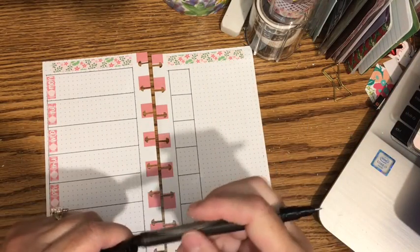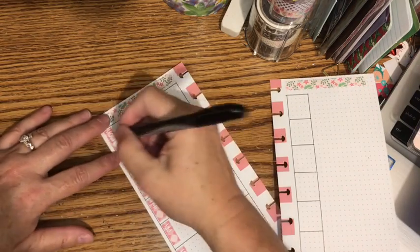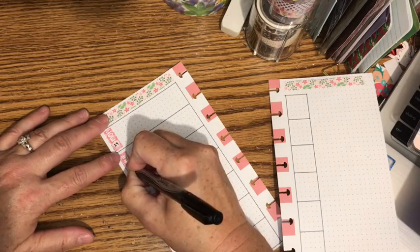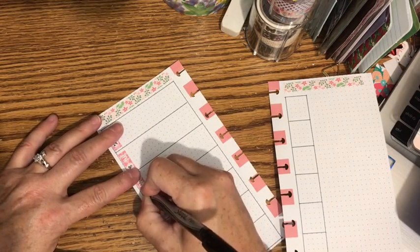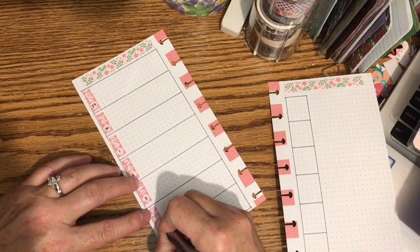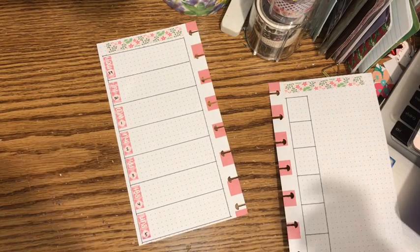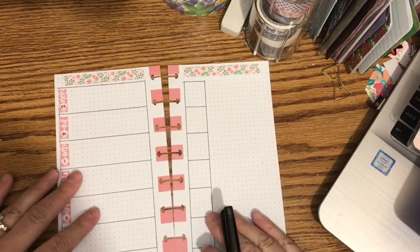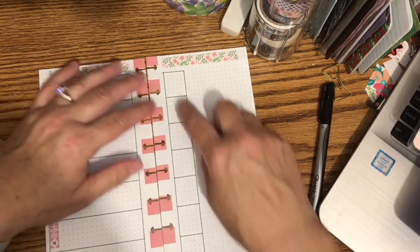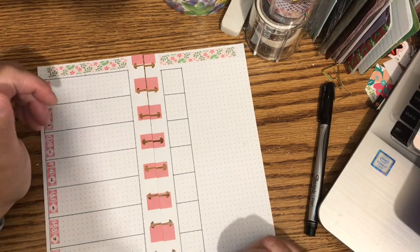I'll use my Sharpie marker. So this is going to be the 29th, the 30th, the 1st, the 2nd, the 3rd, the 4th, and the 5th. Now these boxes here I will probably use to track the weather for the week.